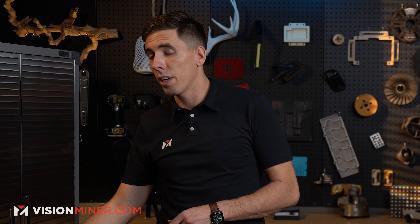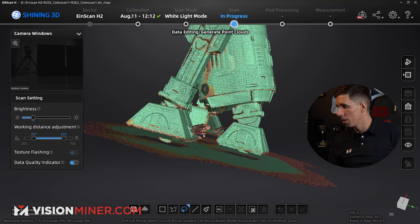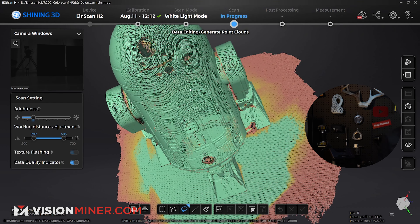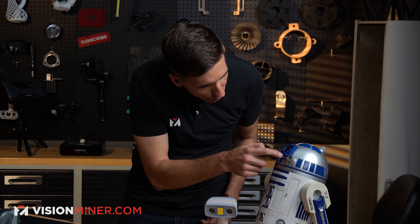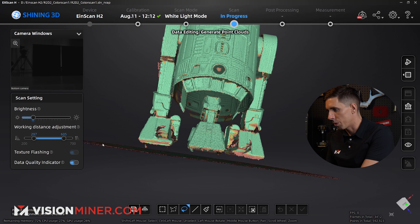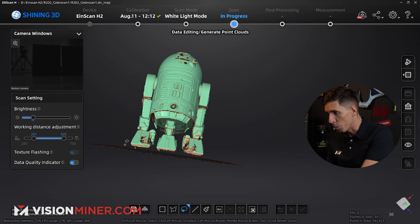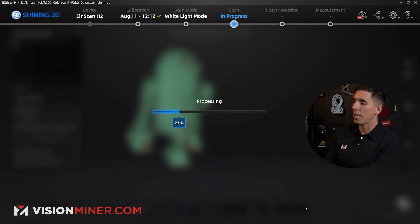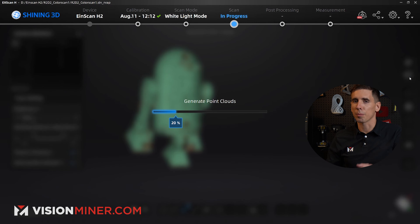It's an art form as well as a science. It's not hard, but a little experience really helps make it go faster. The trouble areas are definitely these little clear plastic areas. We want to do a complete model so you can print this thing out or put it in a video game. I can delete the extra data on the floor, apply, save that, and then generate the point clouds.